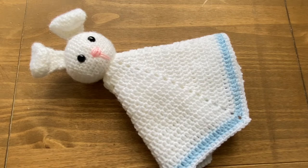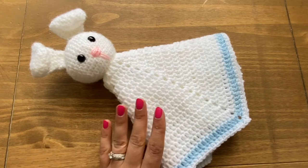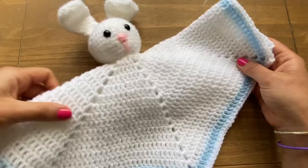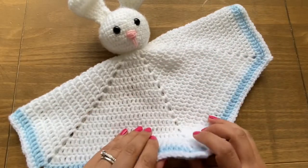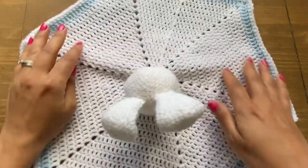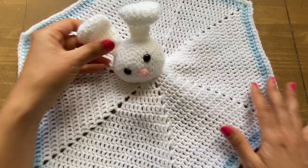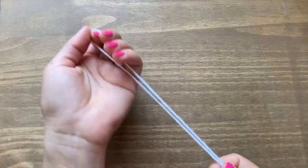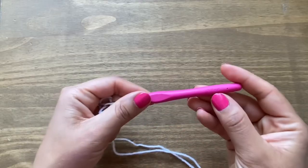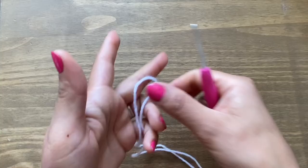Hi guys, welcome to my channel. This is Rashmi. Today I'm going to show you how to make this bunny lovey with a hexagon base. For this tutorial I will be using DK yarn in white and a three millimeter crochet hook.